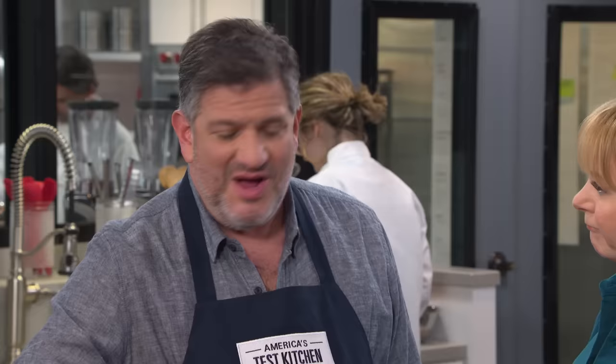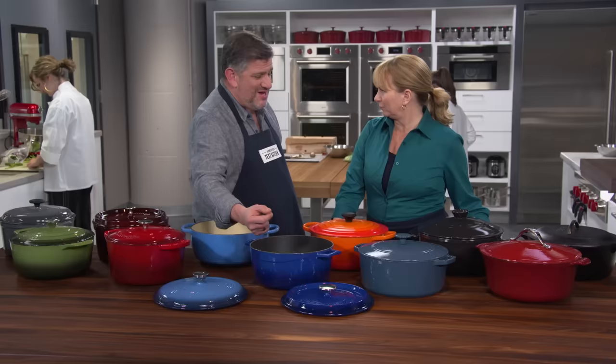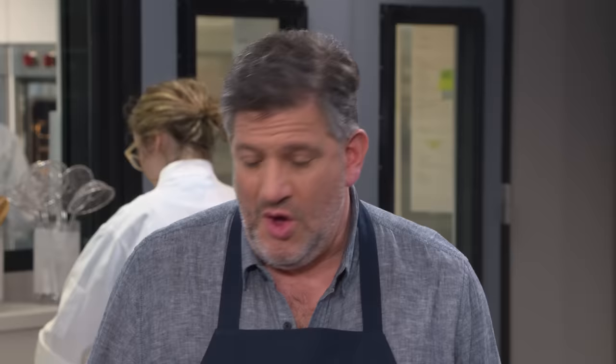We also paid attention to the interior finish. This one is dark, and that made it harder for testers to judge what's going on with the fond when searing meat or meatballs. It also made it hard to see the tip of a remote thermometer when frying french fries. It's much easier to work with a lighter-colored interior.